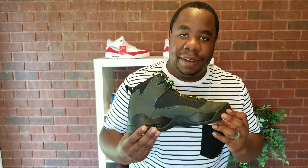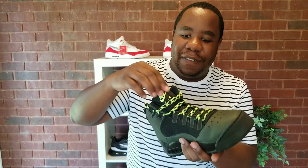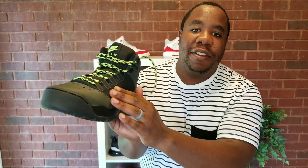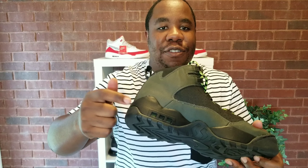It almost looks like, in my opinion, like a boot — like a boot that you wear hiking, but if you needed to, you could take it to the basketball court. I love the laces, the multicolored ones really stand out. I love this texture right here — it's nice and smooth, but it's also breathable. It almost feels like a waterproof material. You have the thick leather bottoms and the Air Max unit.